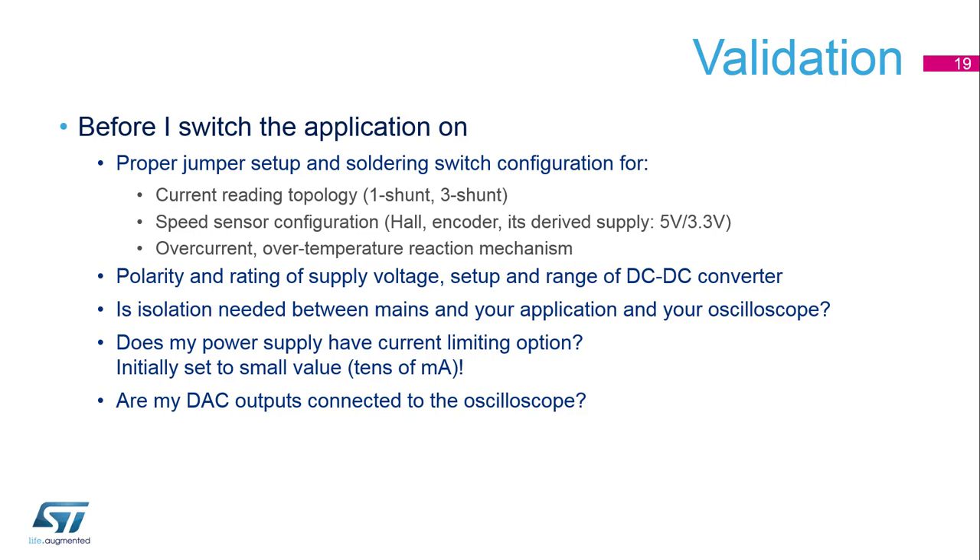Further, we need to check the polarity and rating of the supply voltage, and the setup and range of the DC-DC converters if they are present on the board. It's also important to use some isolation for the main supplies, for the application and also for the scope.